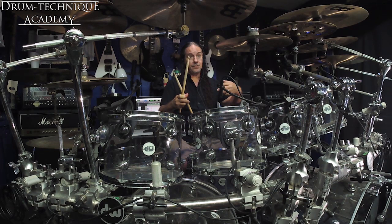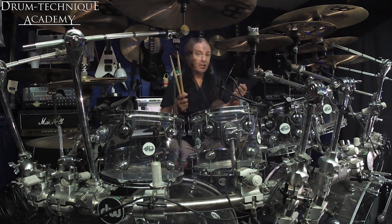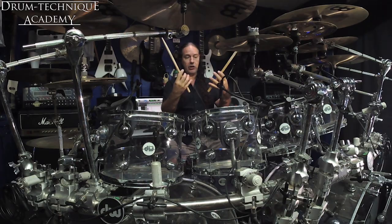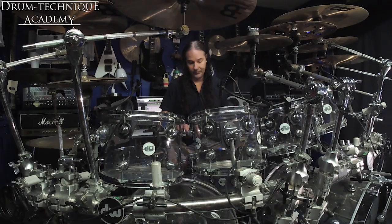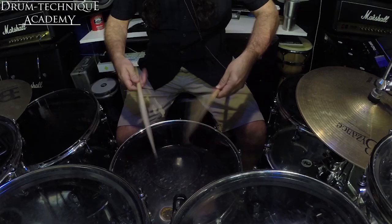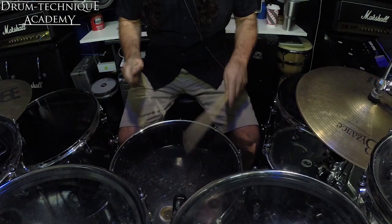That difference really creates a lot of conviction. So typically when you start talking about playing single stroke rolls on a pad, it looks like this for most people. I'm not even a fingers guy — I can barely even do that. This to me sounds much better. It sounds better to me.